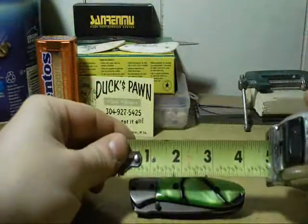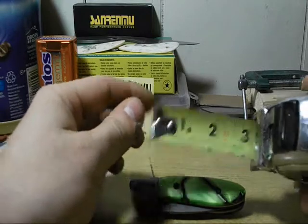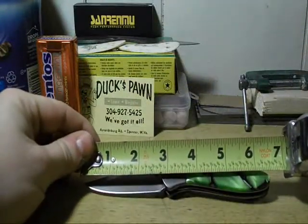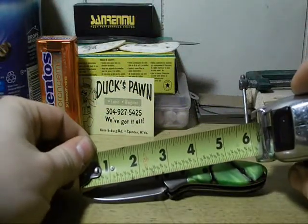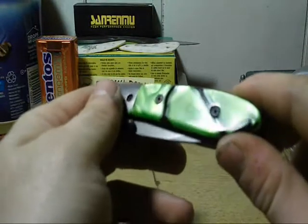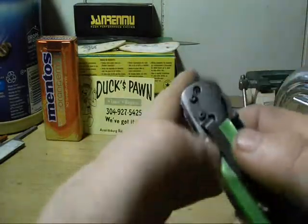The closed length on this knife is three and three-quarter inches. Open length is right around six and a half inches. Blade length is right around two and three-quarter inches. Dual thumb studs. There's no jimping on any of it. The screws holding the handle are Phillips head; the rest are Torx.